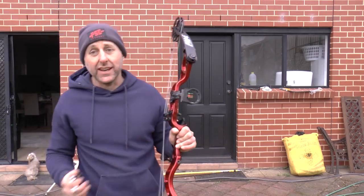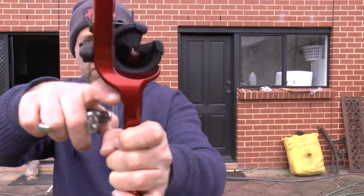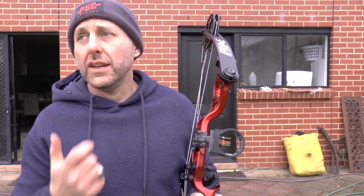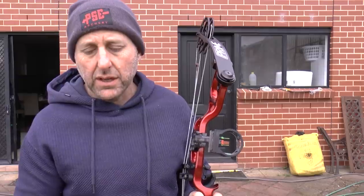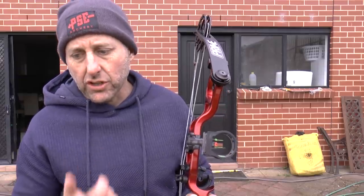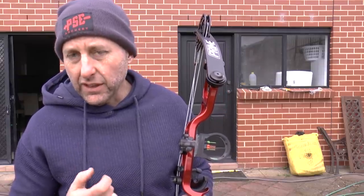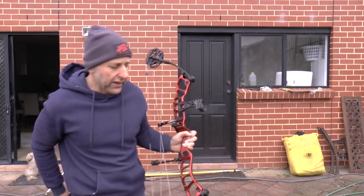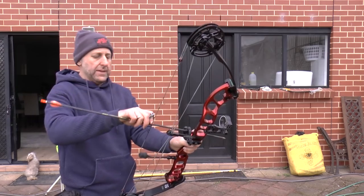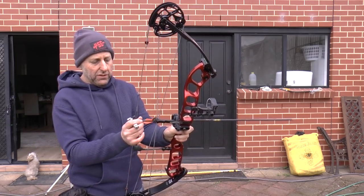The first thing I'm going to say is this grip is fantastic — it's one of the nicest grips. The angle is nice. The width — it's wider than a Hoyt, wider than the Elite. It's uniform. I feel it's a little bit narrower than a PSE. This is a great grip, really really nice — as nice as any grip I've ever felt.